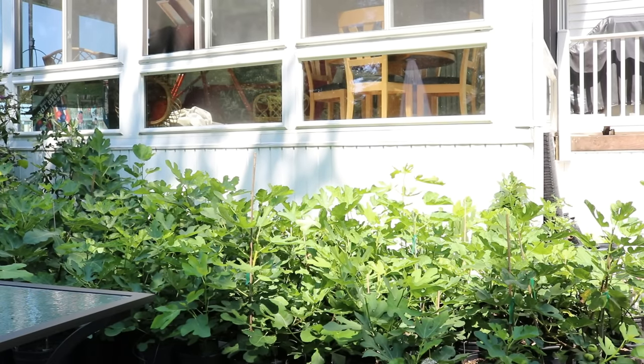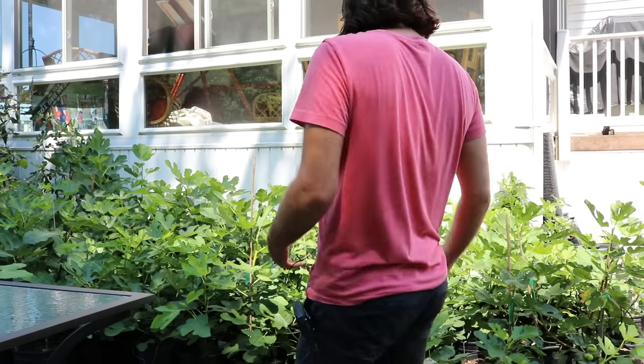Hey everybody, this is Ross. The title of today's video is 'Help! Somebody help, my fig tree is dying.' I thought I would make this video because usually the answer is the same — it's usually 95% of you guys have the same problem. I figured I'd make this video to really help explain and get you guys a green thumb.